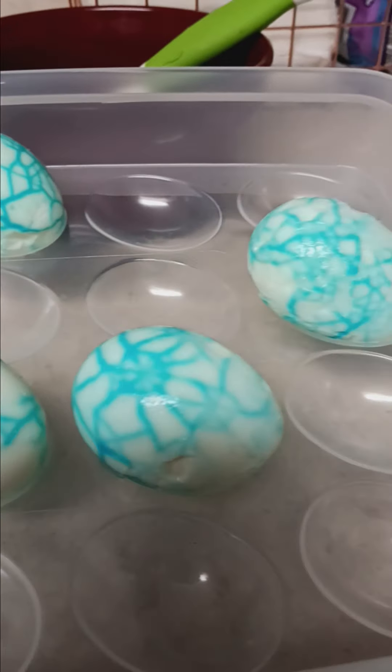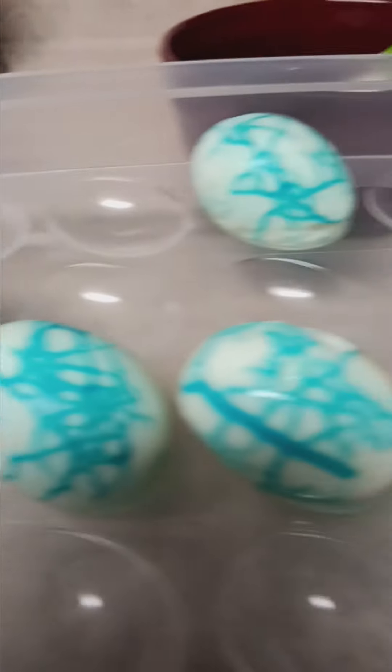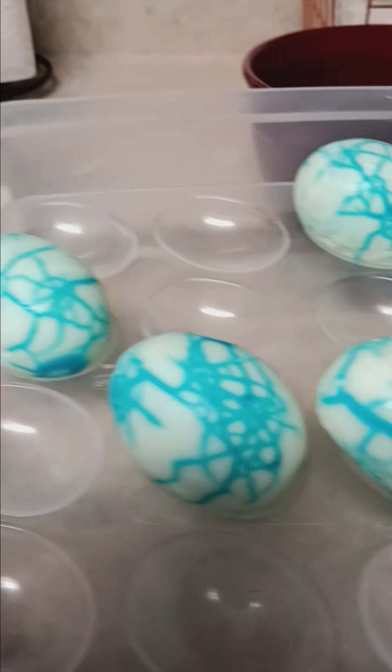Okay, let me get these sliced up and fix my yolk to go in the middle of them, and I'll be right back guys.